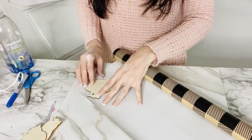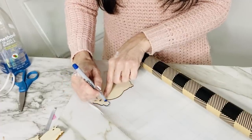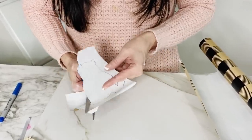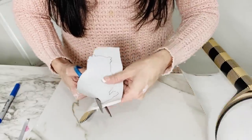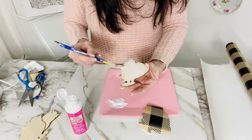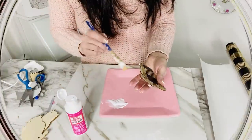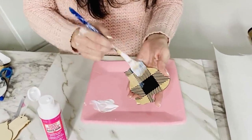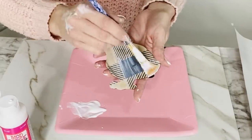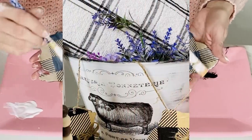For the next Dollar Tree DIY, I'm taking these cute little wooden chick cutouts and some buffalo check wrapping paper I had left over from Christmas. I'm tracing around the chick, cutting it out — you can also find buffalo check plaid paper at Hobby Lobby for a quarter a sheet. Then I'm taking some Mod Podge and applying it to the front of my little chick, adding the piece of paper. You can really use pretty much any scrap paper, but I think the French farmhouse theme definitely has to have that bit of buffalo check plaid, and I got this wrapping paper on clearance at Target.